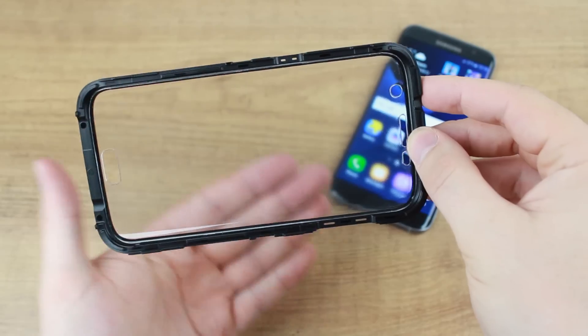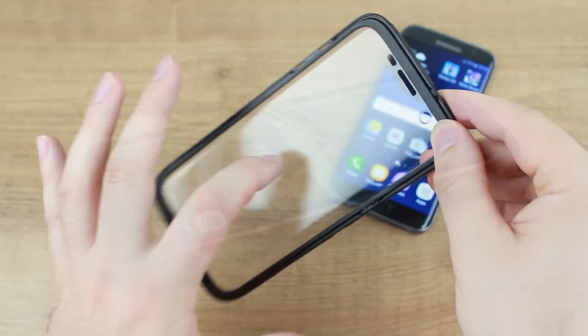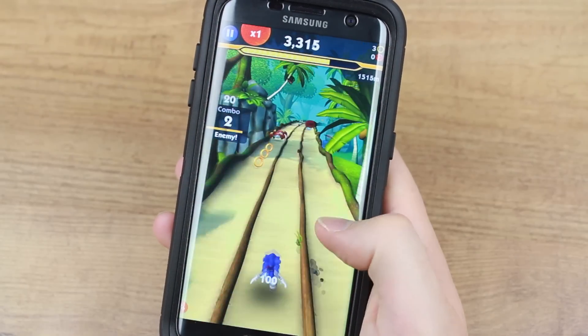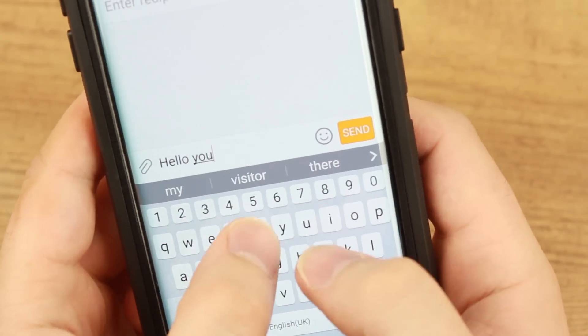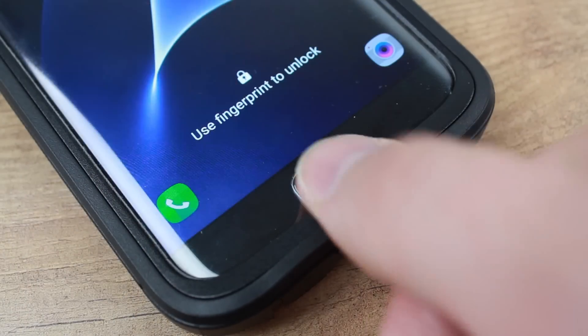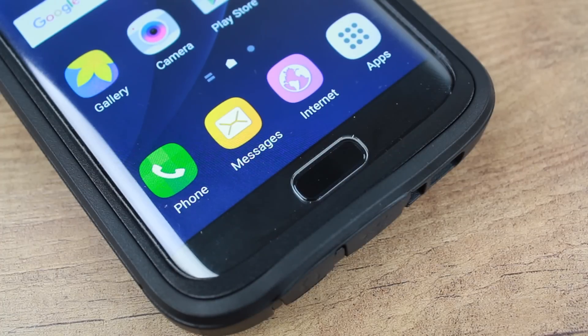The built-in thermal-formed curved screen protector provides full coverage to ensure that your display stays scratch-free at all times. It also keeps it ultra-responsive, allowing you to use your phone as normal, but with the added peace of mind that the protector brings. The protector even features a cutout for the Edge's fingerprint scanner, so you can access your phone in the quickest way possible.